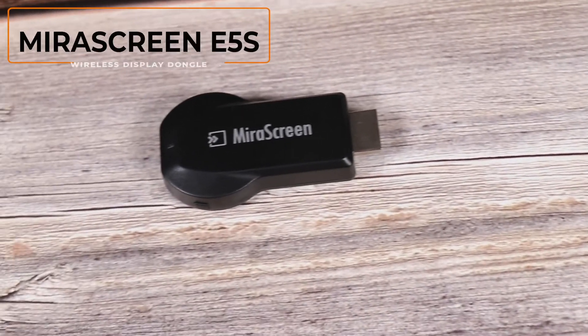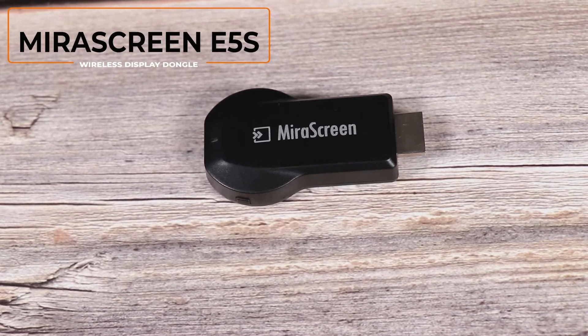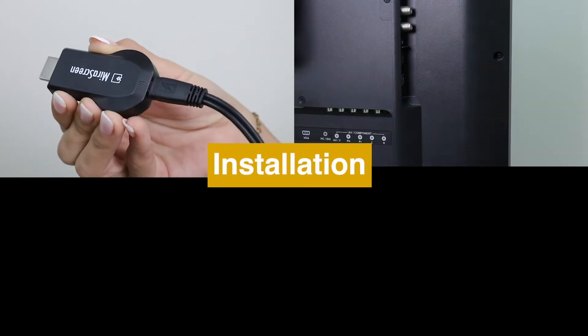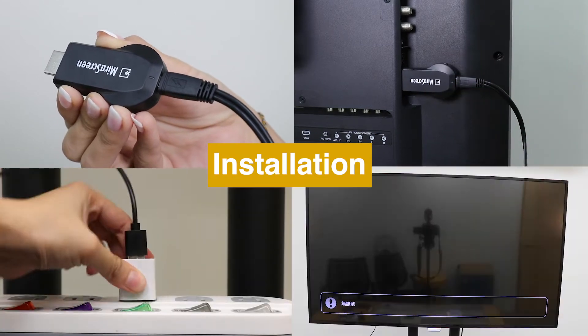Hi, today we are going to introduce a new wireless display receiver, MirrorScreen E5S. Here is how to set up MirrorScreen E5S and connect it to TV.